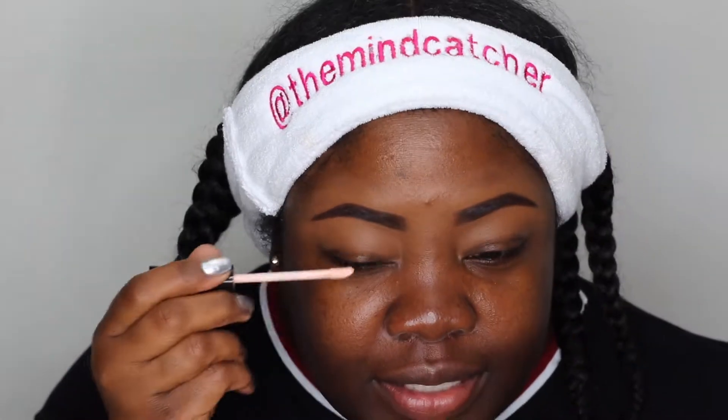We're starting off with the ELF eyeshadow primer, or any primer of your choice. Have you guys finished your Christmas shopping? I'm glad to say I'm just about done. As a base, I'm going to put on this NYX skin tone base and use a Profusion brush to apply it, so all those earthy tones show up nice on my dark skin.